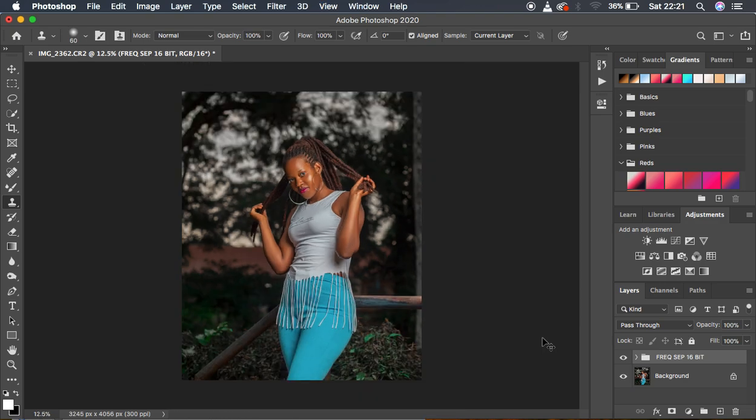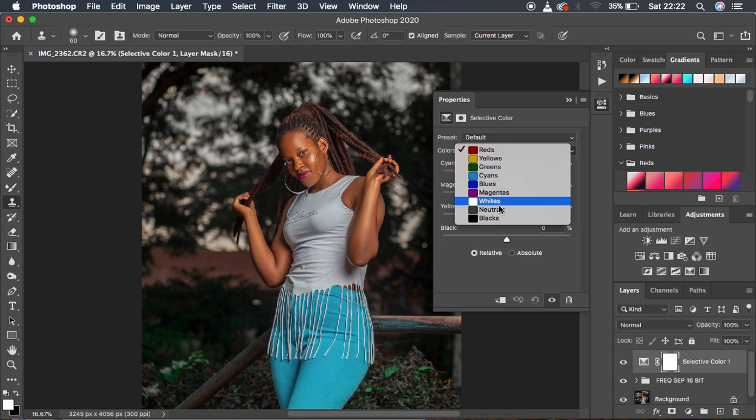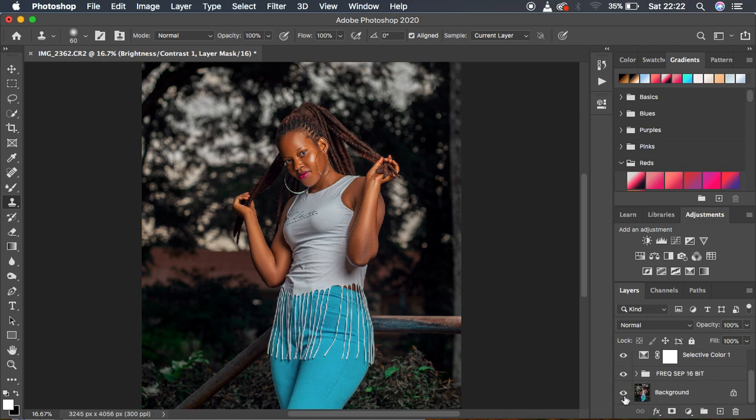The next step is darkening the blacks and adding nice contrast to the image. I come to Selective Color, go to the blacks, and intensify them to make the image stand out more. Then I add a cinematic tone to the image — remember the opposite of yellow is blue, so moving the yellow slider to the negative adds blue. Then I add a little contrast using Legacy mode, activated to make the image pop. Before and after — the image really looks beautiful and amazing.